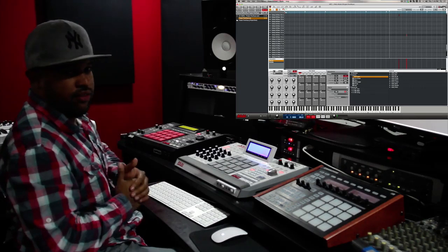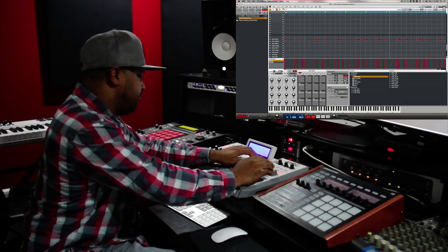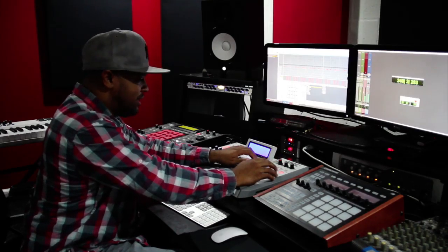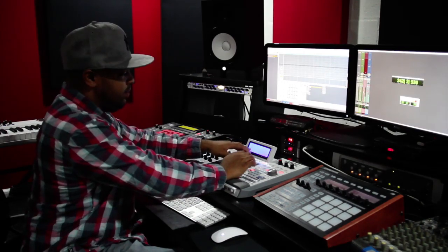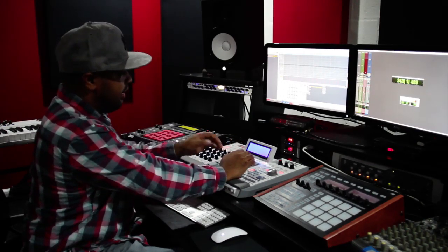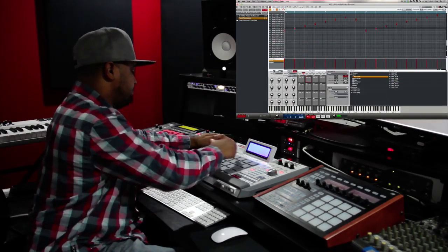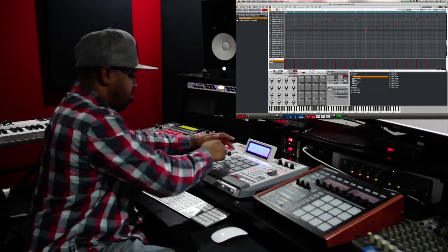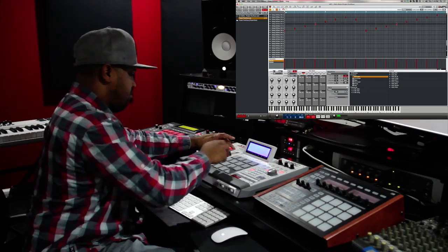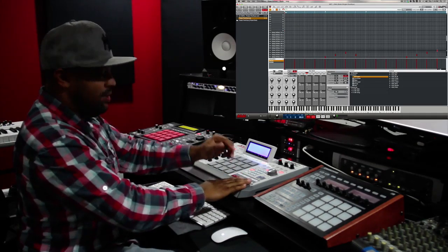So that's basically it for the beat — nothing else really to it. Once I finished that, I basically just went to a different part of the sample again and came up with a nice little intro part. And that's basically the whole track, that's it.